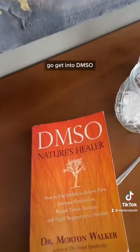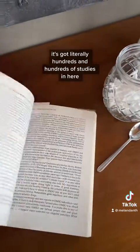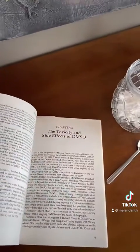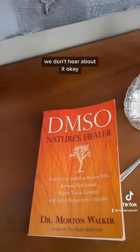If you want to go deeper into this, get the book DMSO by Dr. Morton Walker. It's so detailed — it has literally hundreds and hundreds of studies in it. The best football coaches, baseball coaches, everybody — these pros have been using this stuff forever and we just don't hear about it.